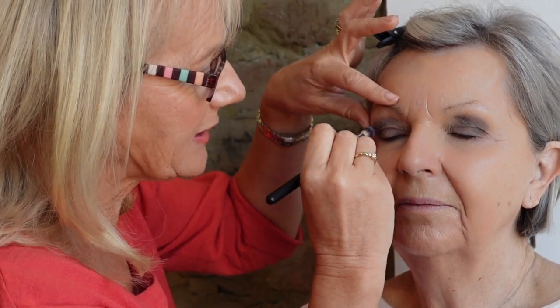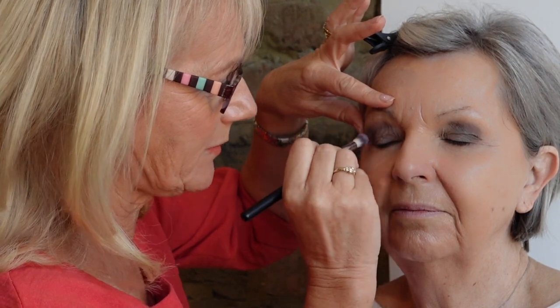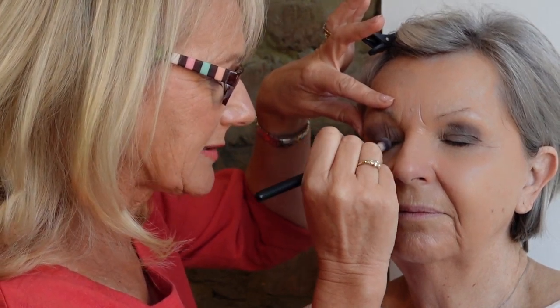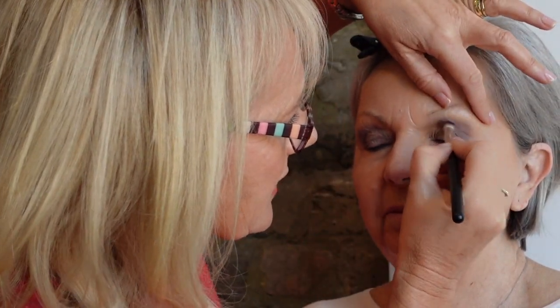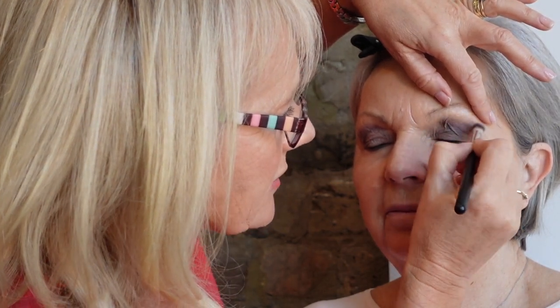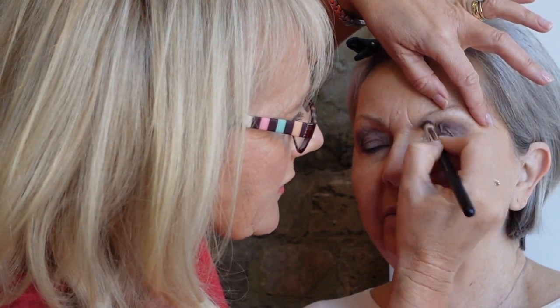I'm now going back to eyeshadow brush number seven to blend. The darker your smoky eye, the more you need to blend — you don't want a harsh line; one colour should blend seamlessly into the other. All I'm trying to do is soften the edges so it looks professional and subtle, but you can see the socket line is a little darker. I like to use lots of little short firm strokes in the same direction that I applied the colour.